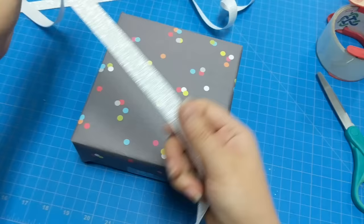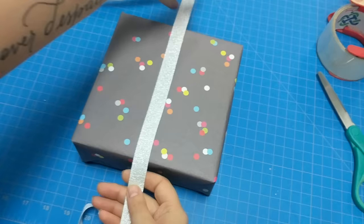Hey everybody. Today I want to show you how to wrap a package with ribbon. It may seem intuitive, but it is not. There is a better way.